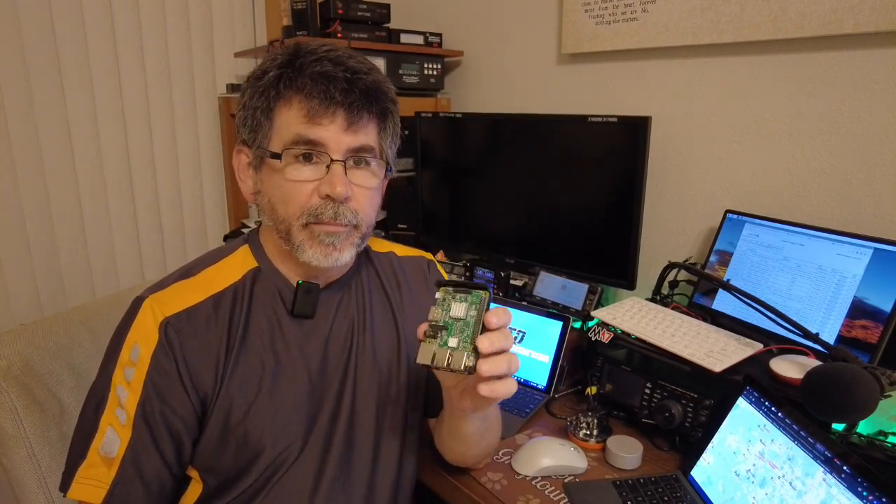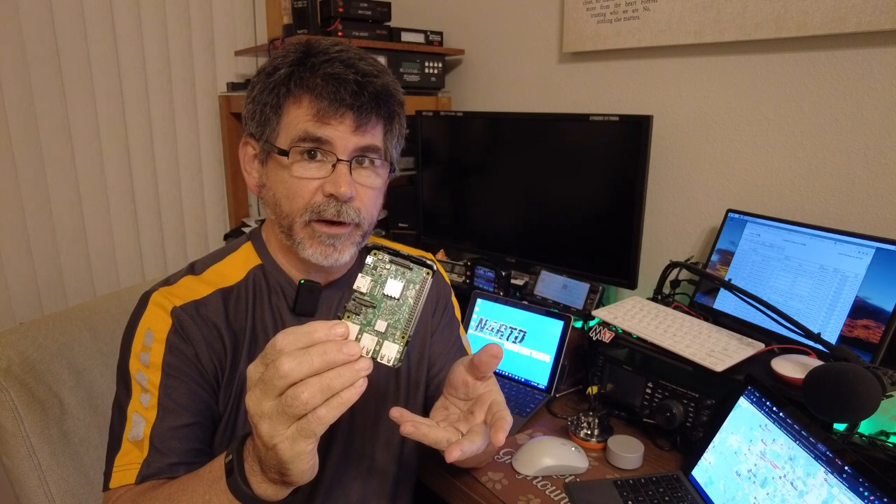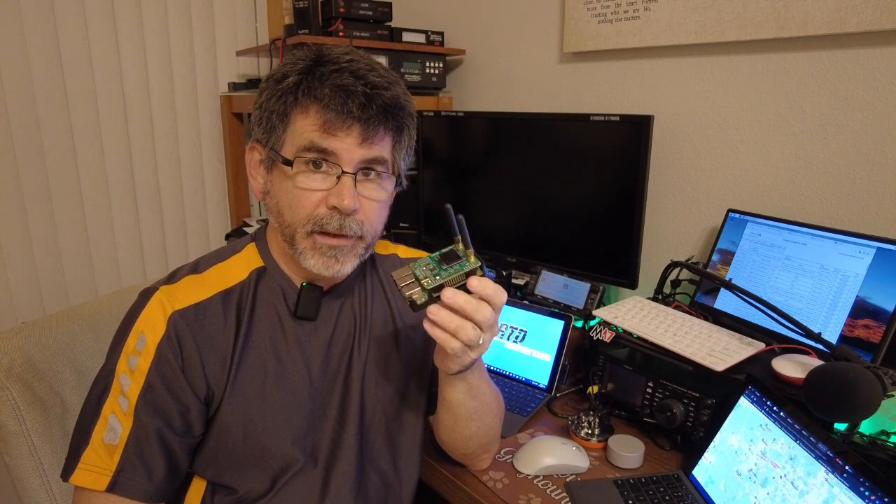I wanted to do a really short video today about something I recommend you don't do. I've built up a number of hotspots based on the Raspberry Pi, but unfortunately these are kind of hard to come by right now. There's actually a special website, rpilocator.com, just to track these down. They're a great opportunity for folks to buy, add a hat board, and make their own hotspot.